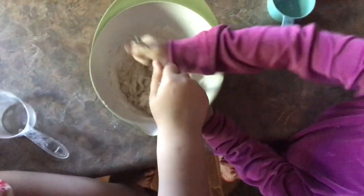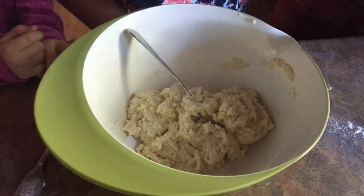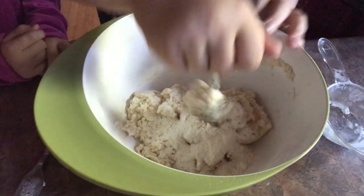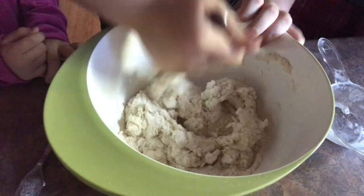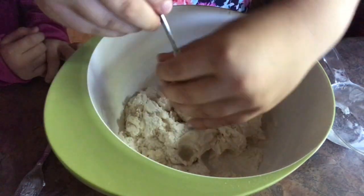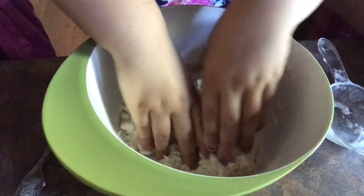Let's keep mixing. If it's not the right consistency to be a clay, add a little more flour and then mix it in. The consistency is supposed to be kind of dry. Once it's like that, you're going to take out the fork and start mixing with your hands.